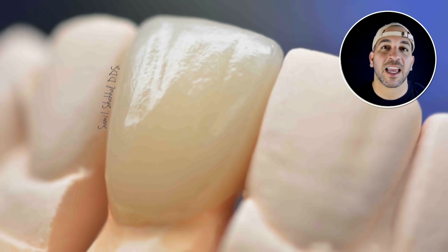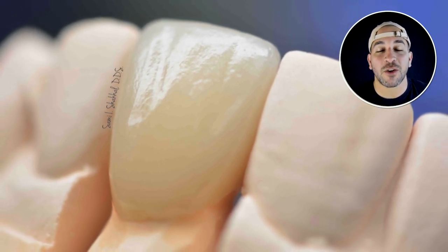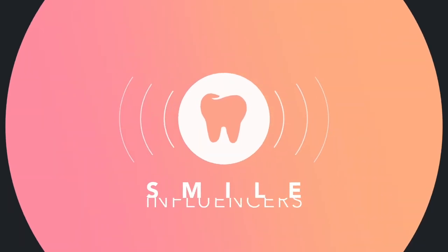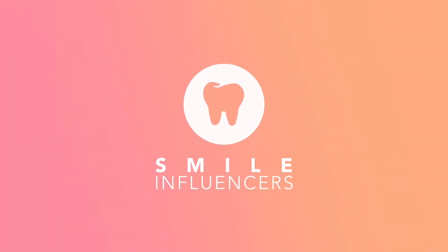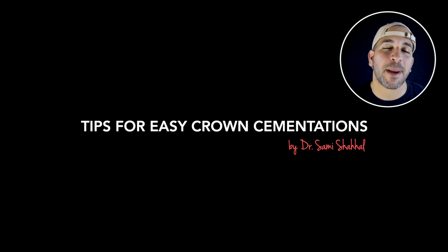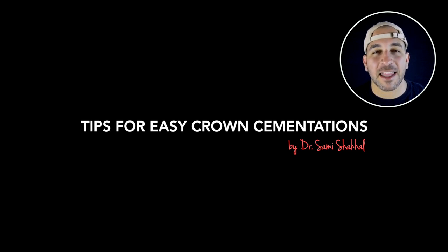Hey, what's up guys, it's Dr. Sammy and today I want to go over a few tips that help me with crown cementations. I used to really struggle with my crown cementation appointments, but over the past couple of years I picked up a lot of tricks and tips that have helped me really perfect my protocol.